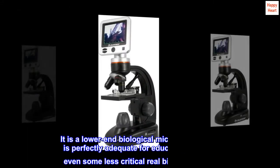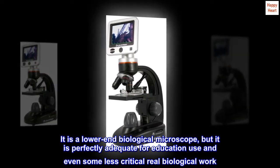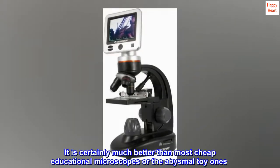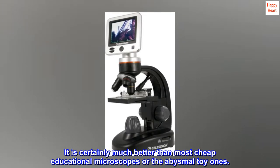It is a lower-end biological microscope, but it is perfectly adequate for educational use. It is certainly much better than most cheap educational microscopes or the abysmal toy ones.